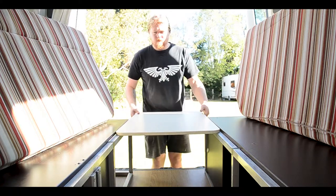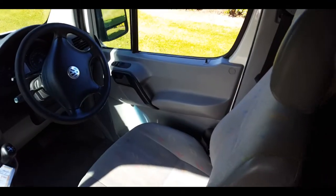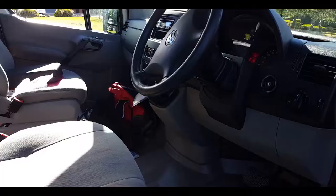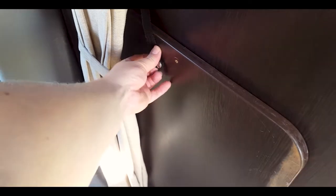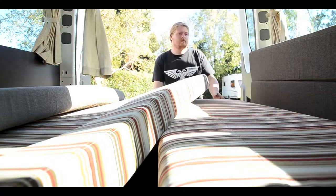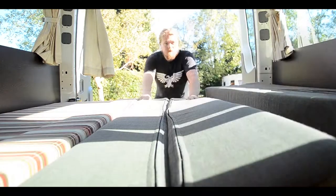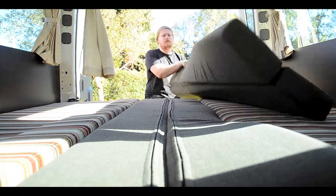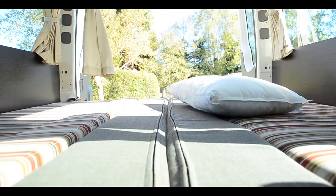The table works as a bed panel — slot it between the seats as shown. The second half of the bed base is found behind the driver's seat. Put the driver's seat forward and undo the clip. Always ensure it's stored correctly when replacing. This section slots in the same way.